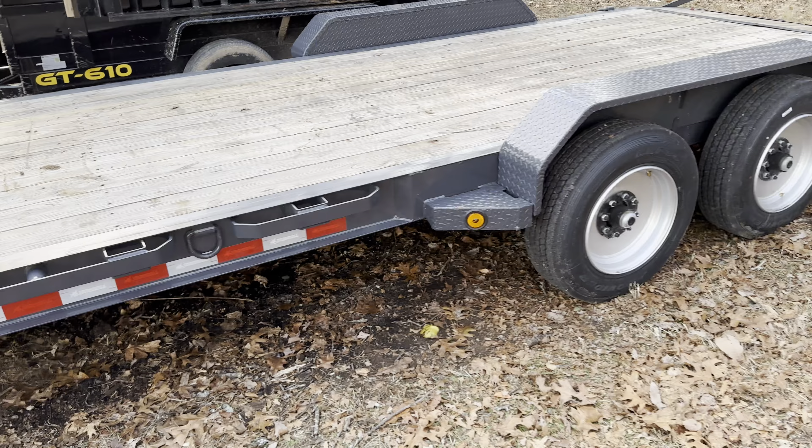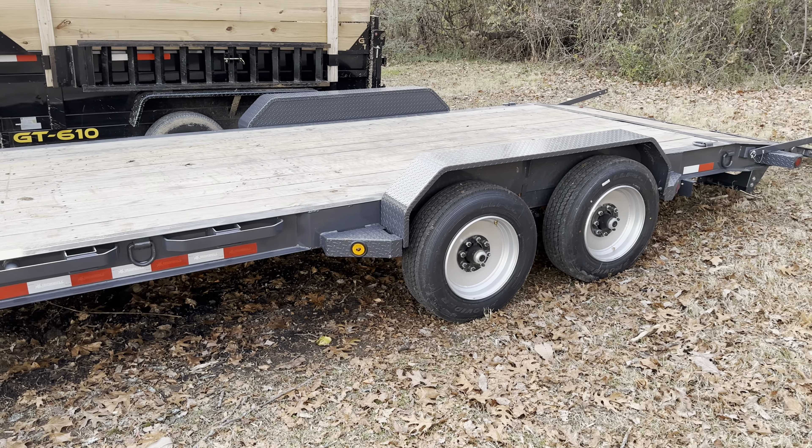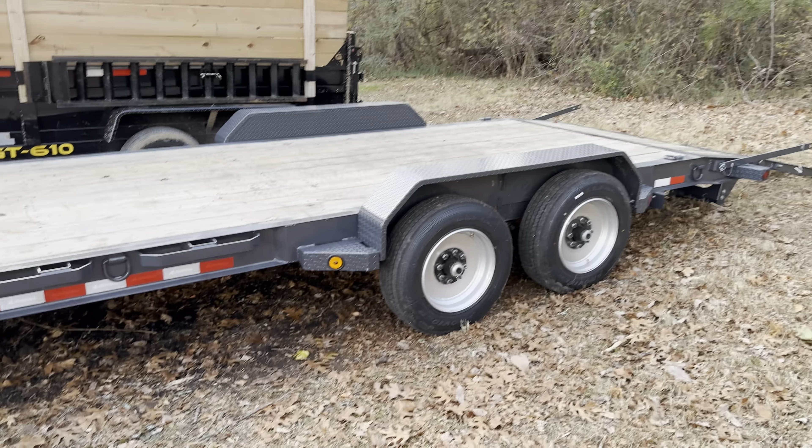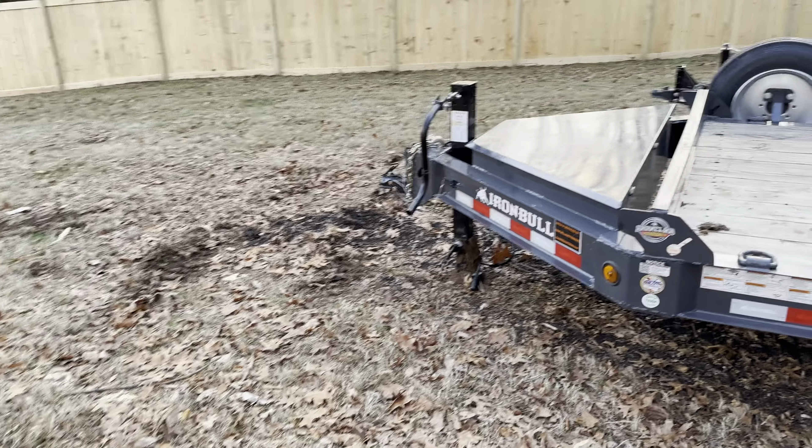This trailer generally comes stock with two 7K axles. I got this one with two 8Ks, so it's a 16K trailer. But on paper, on the rating, it still says 14K.